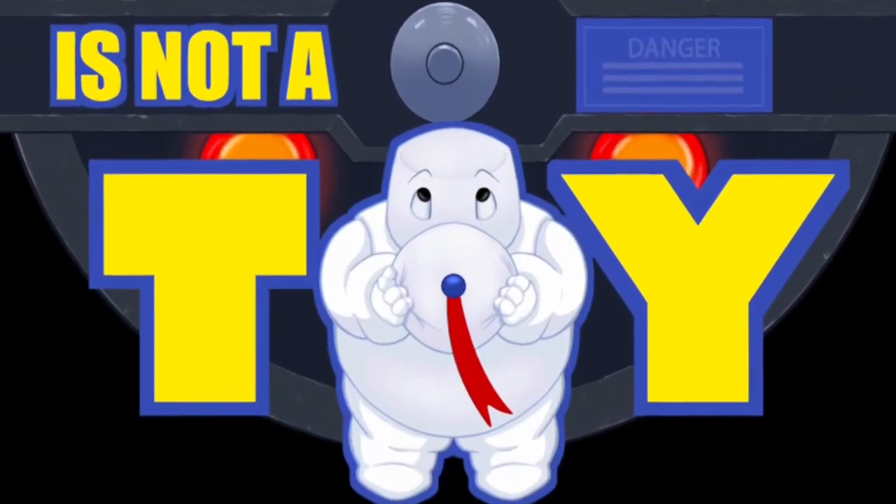The proton pack is not a toy. Hey everybody, welcome back to The Proton Pack Is Not a Toy. My name is Matt, and today I want to talk about something I purchased recently.